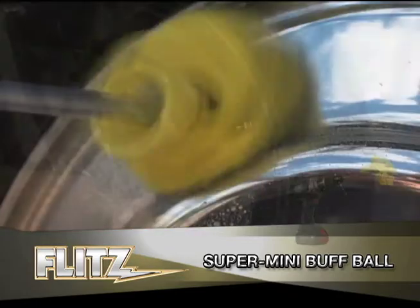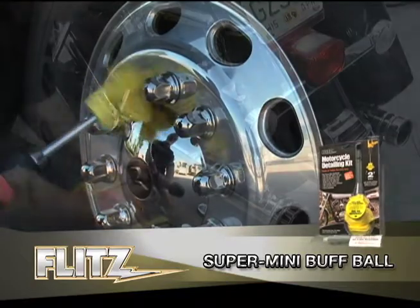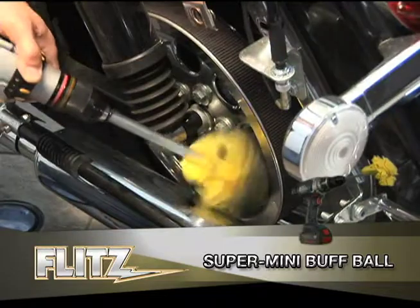Made out of a soft, conforming, self-cooling viscose material, it's designed to get into those tight areas around engines, mag and spoke wheels without tearing or shredding like a foam buffer.